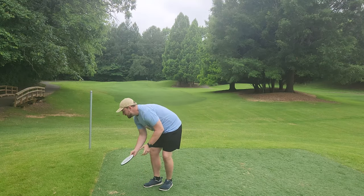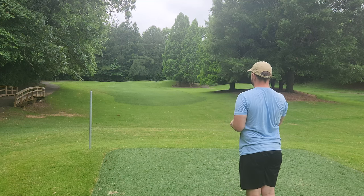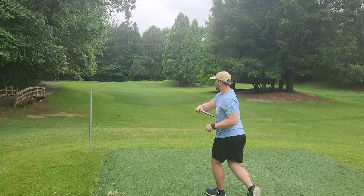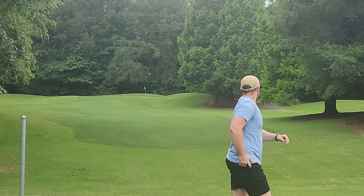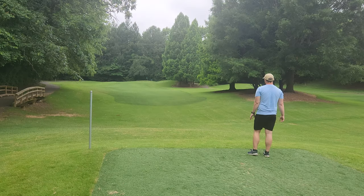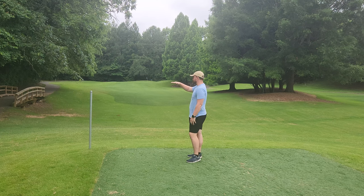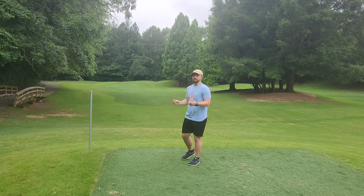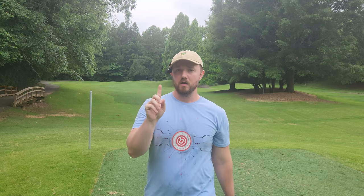I want to try the Detour a little bit more flat and see if it'll push straighter a little bit longer. That's a fire mid. On a flat release, it definitely had that full minus two turn, and I think it stayed on turn about twice as long as it did fading at the end of the flight — flying very true to that minus 2, one flight.